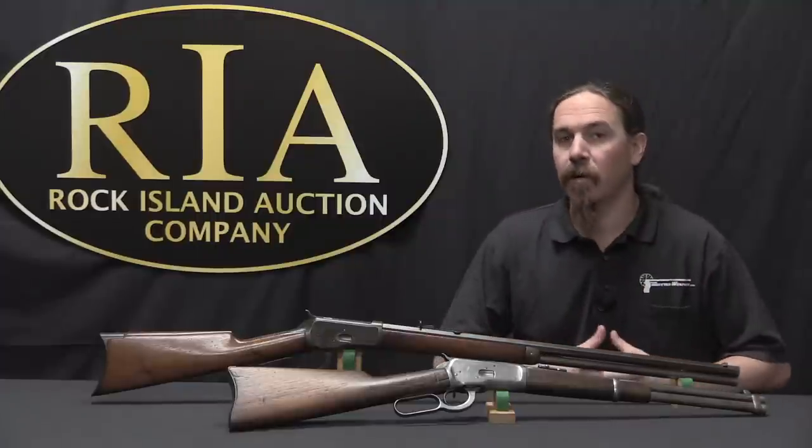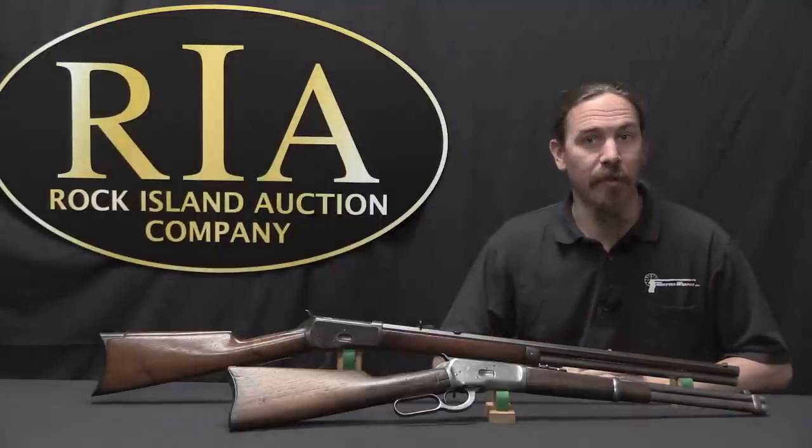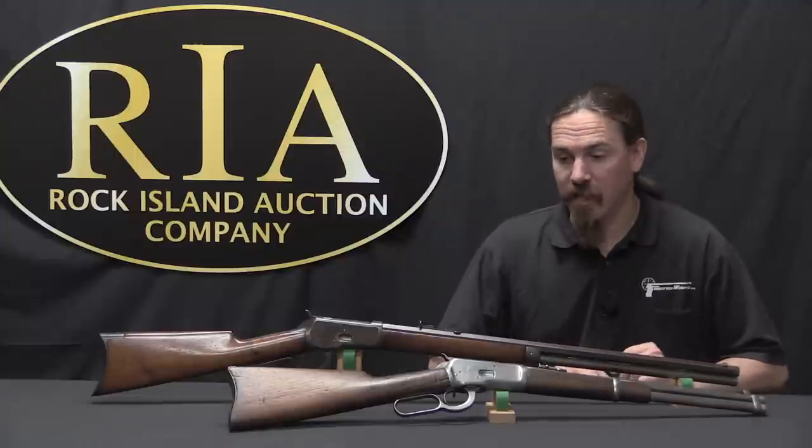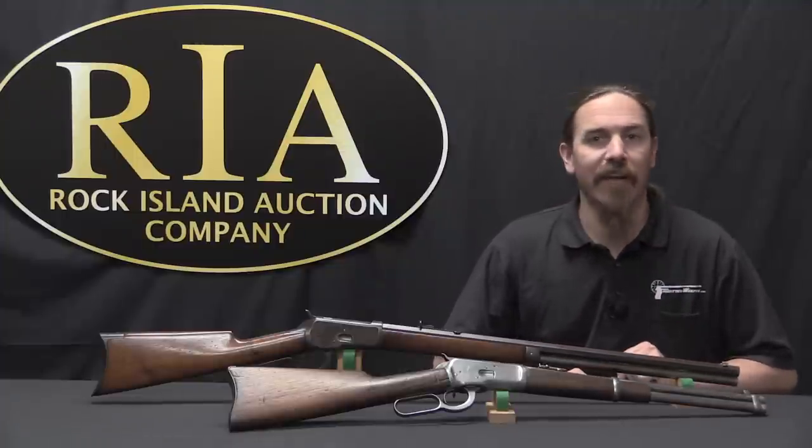Today we are going to continue our look at the development of the Winchester lever-action rifle. We're kind of starting to approach the end of that development process. Today we have the Winchester Model of 1892.